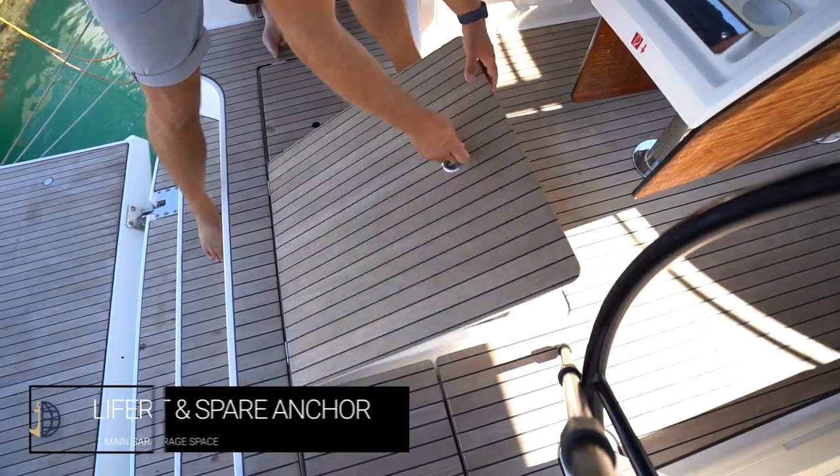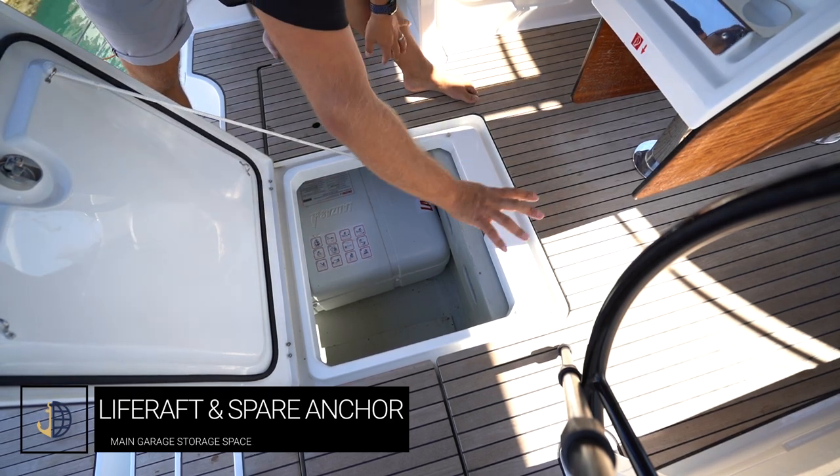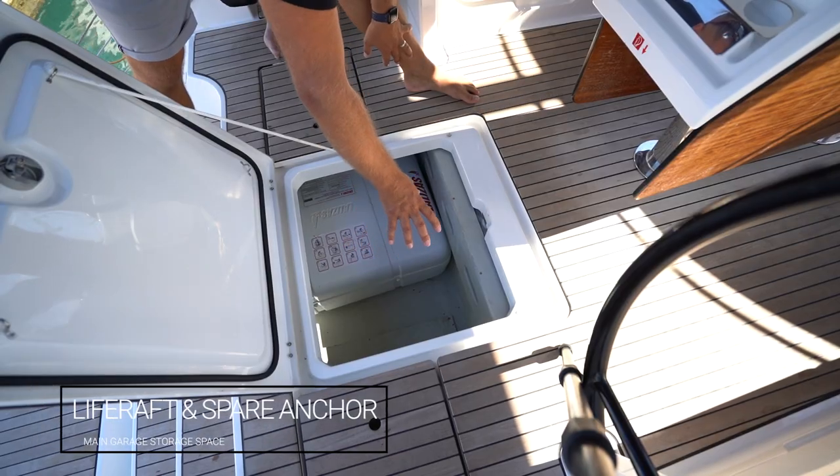Underneath the main garage door in the cabin sole you have your life raft and also your spare anchor, along with a large storage space for anything extra you may need to put in here.